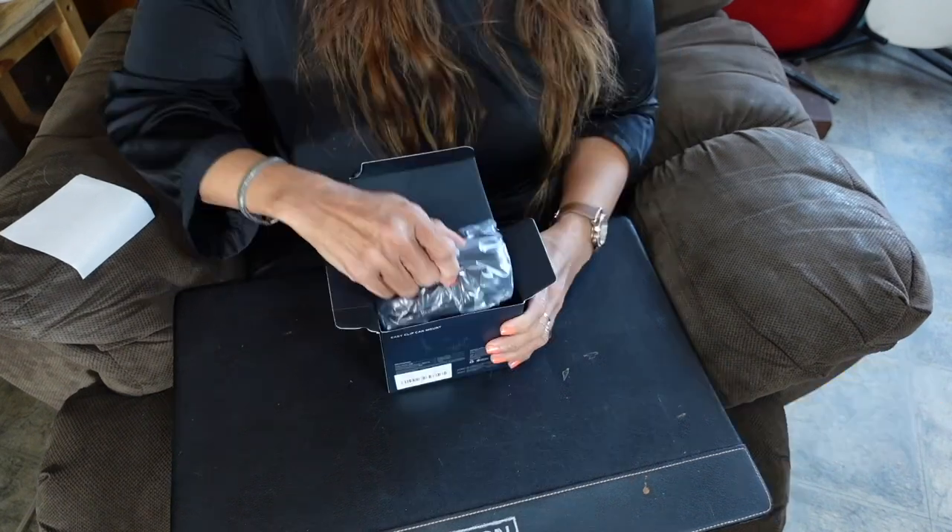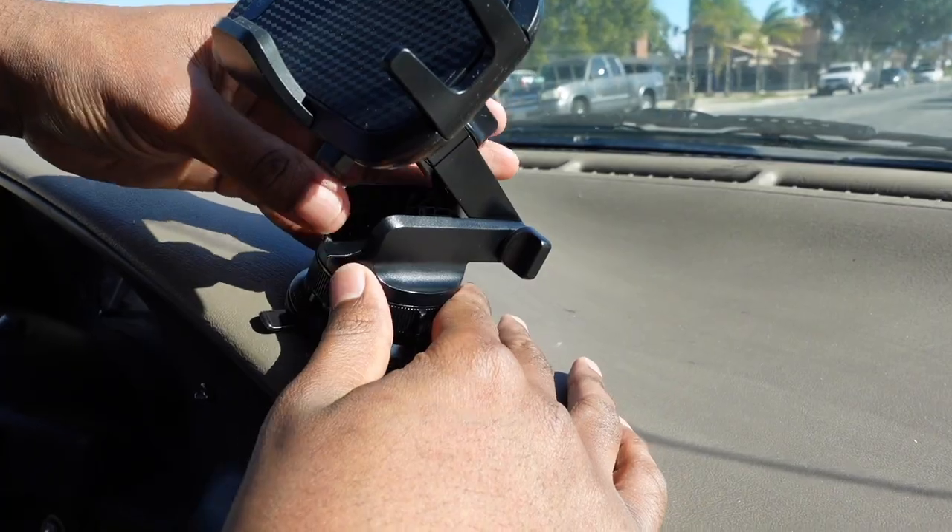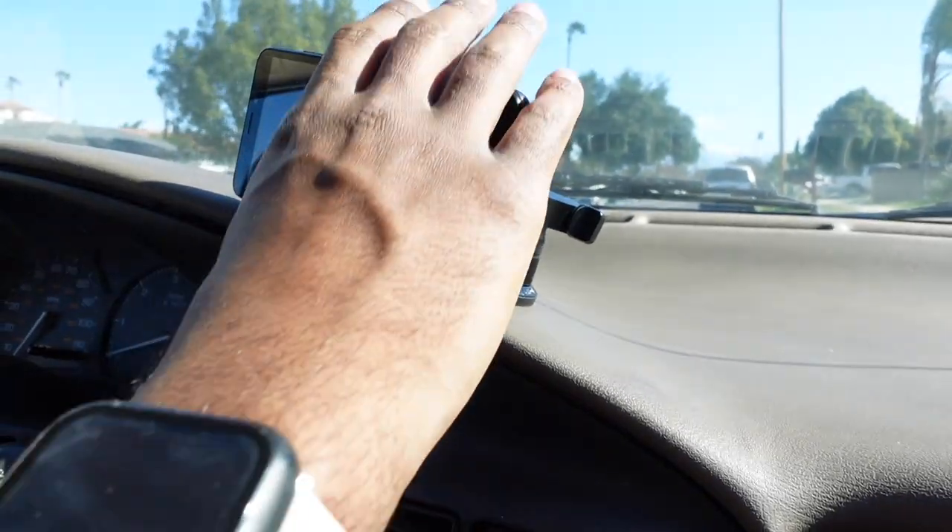This is one of our newest sponsors, VanMass, and they have this beautiful car mount that you can put in a vent or on the dashboard to keep your phone securely so you can use navigation and answer calls hands-free. Check the link in the description — you're going to get a huge discount if you use my link because this is a brand new sponsor to the show. Now let's get back into the video.